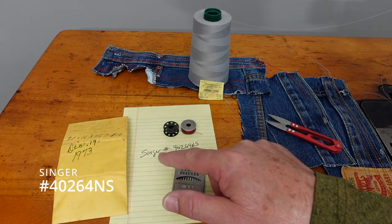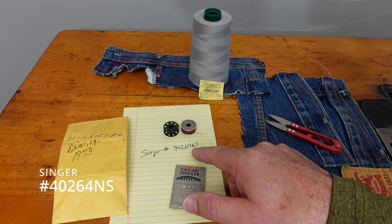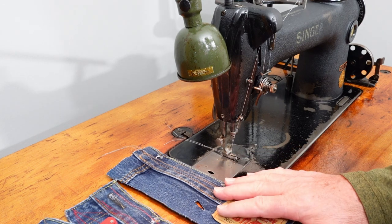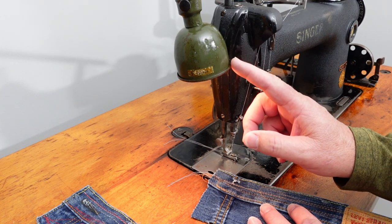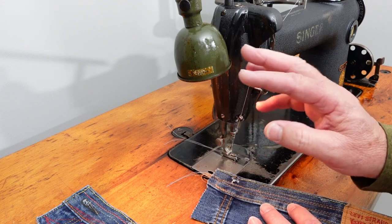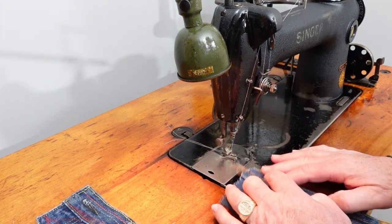If you get one of these machines, you'll need the Singer number 40264 N6 bobbin. This has the clutch motor on it that I went through, so it's not really all that loud. The lamp on here gets its power off of the clutch motor — it's a six-volt lamp, so if you buy a setup like this you're going to need the six-volt.